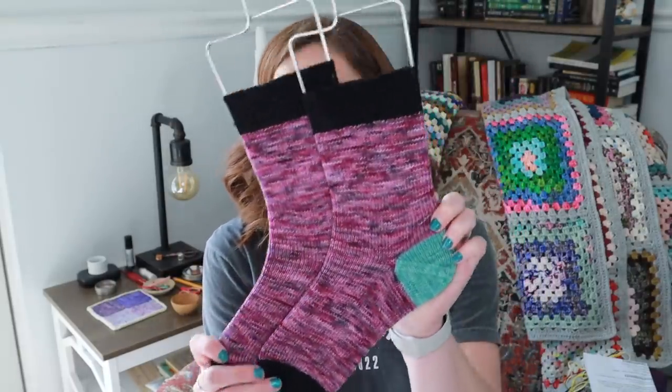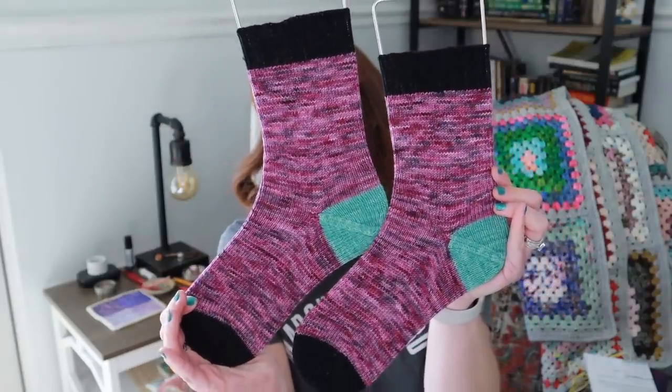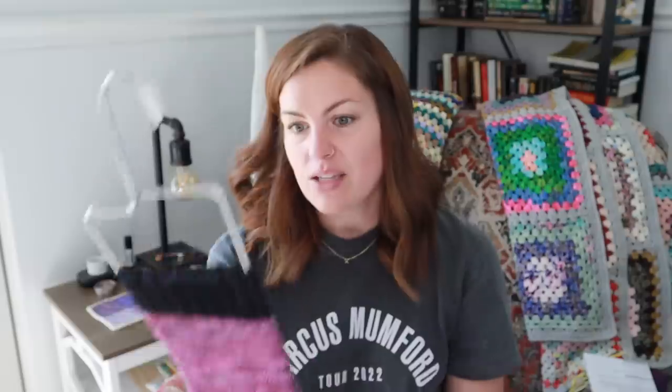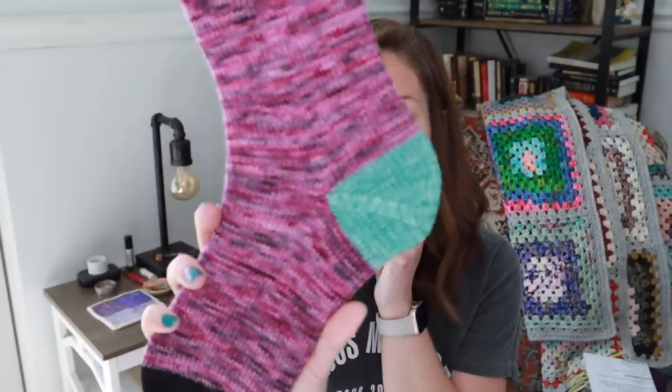I finished my toe-up socks. Very happy with these. I was just using up some leftover yarns. The main color was from a pair of socks I did for my niece — it's Legacy Fiber Arts in the Tuxedo colorway. The heel and toe are just scraps I had in my scrap file. Some black and then a pretty color for the heel.